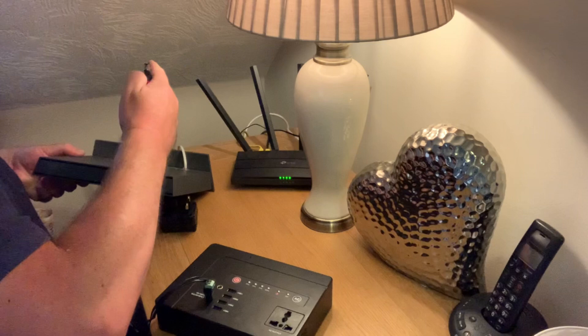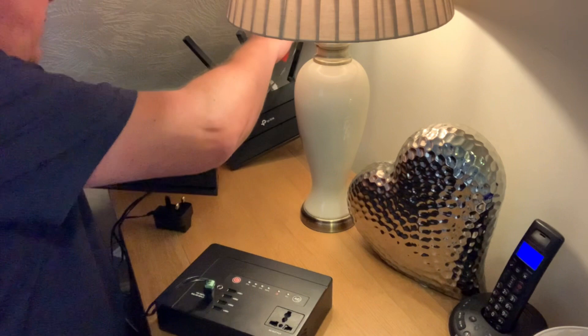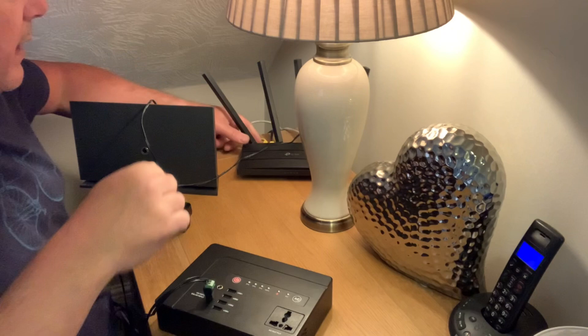Then I simply need to unplug the mains on that one, plug in one of these connectors, and then on the router itself unplug that and plug in that one. So they're all plugged in - let's move that wiring out of the way.